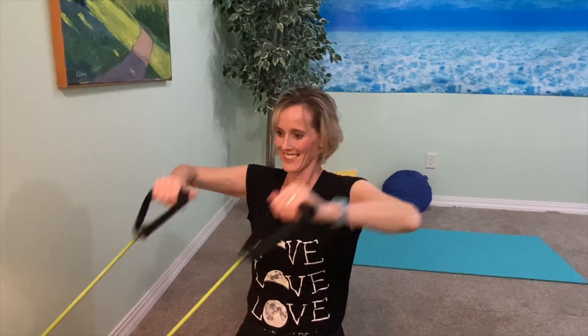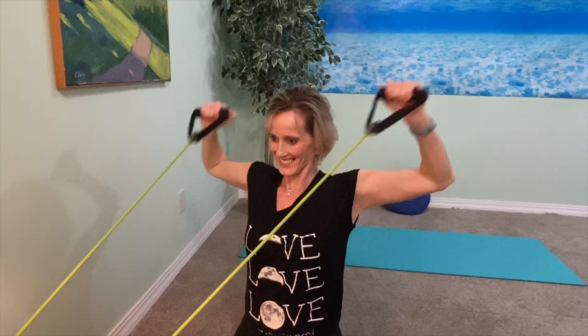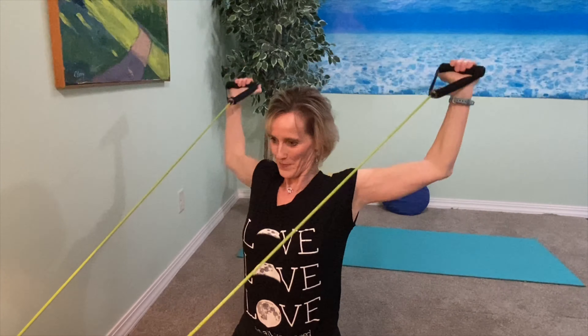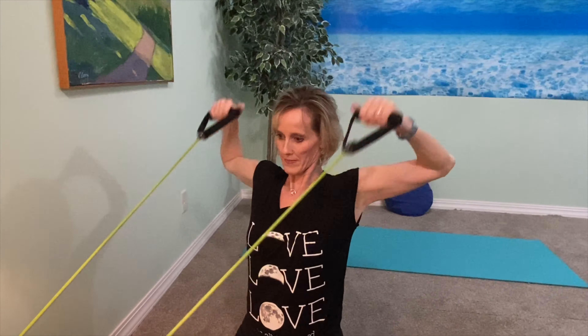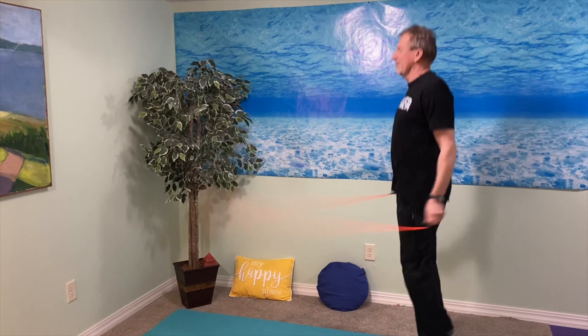This next exercise is external rotators for the shoulder. We're going to start by pinching the scapula together and then externally rotating at the shoulder joint. Really important for the health of your shoulder joint. This is a light plyometric exercise, great for a little bit of aerobic endurance.